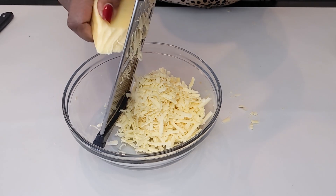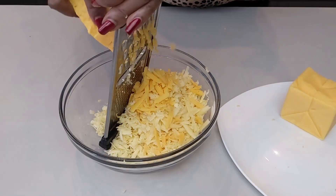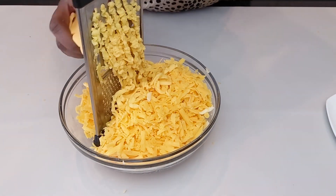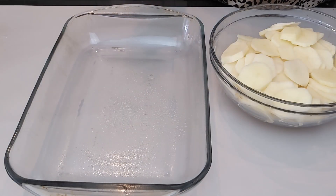I have three different cheeses. I have smoked Gouda, I have cheddar cheese, and I have my all-time favorite Velveeta cheese. This Velveeta cheese makes the dish really creamy.